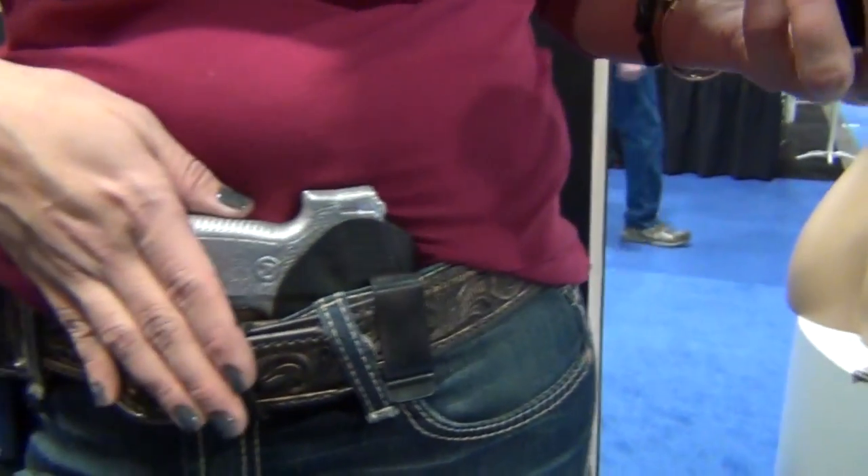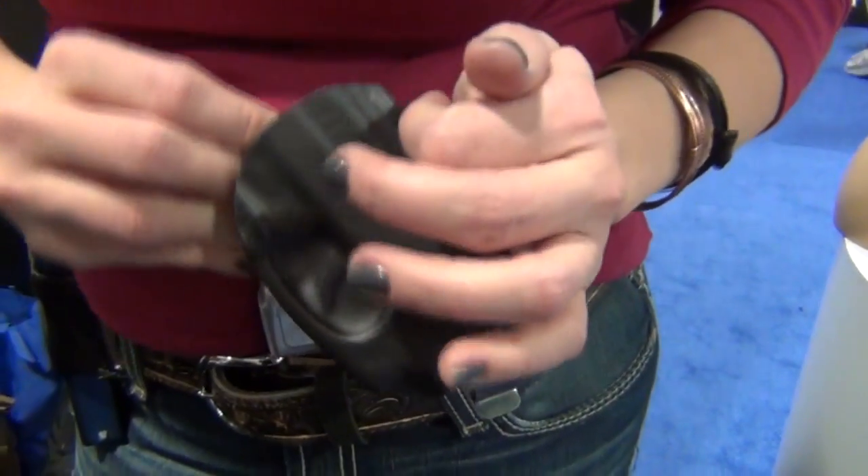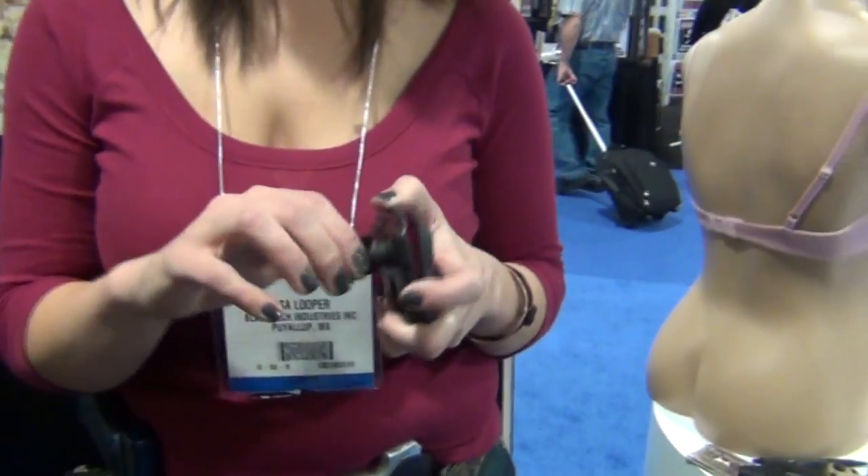So that's the Betty? Yeah, this is the Betty. It's got an adjustable cam so you can wear it as a cross draw, strong side, or small of the back. You can even tuck it in your boot.